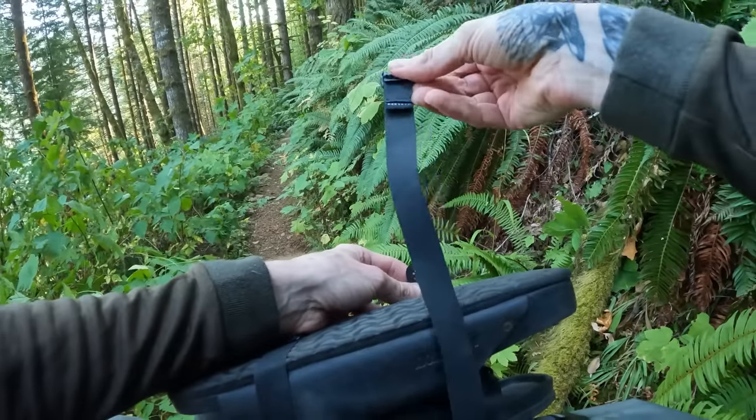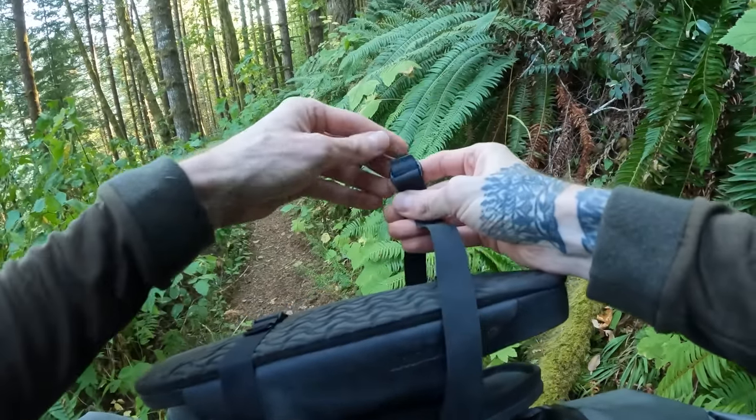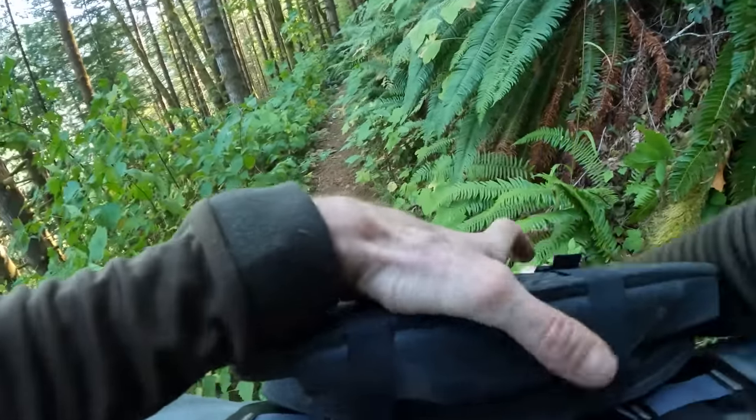One thing I surprisingly use a lot are these rubberized re-strap straps. They are super useful, really light, and the fact that they're grippy makes them my go-to.